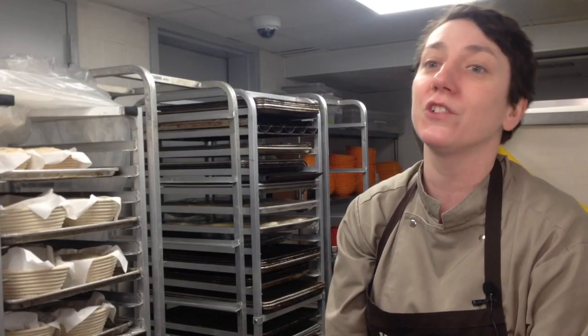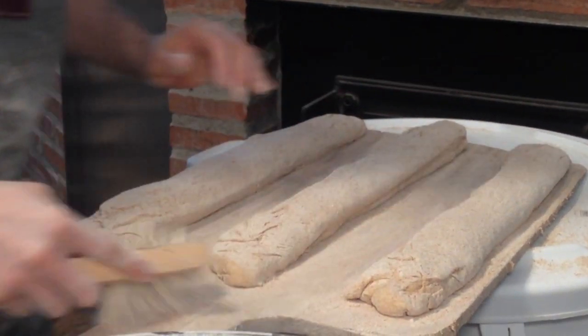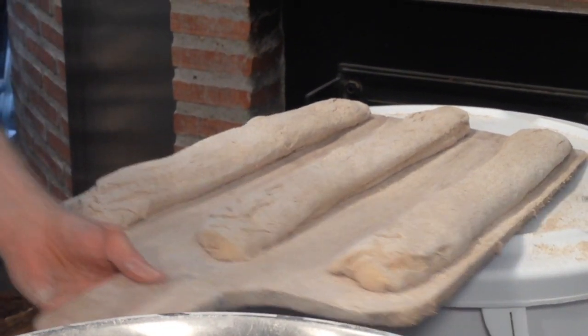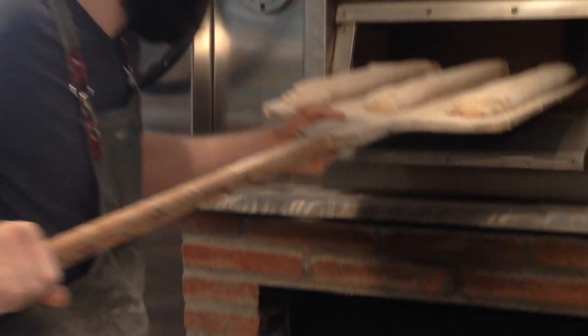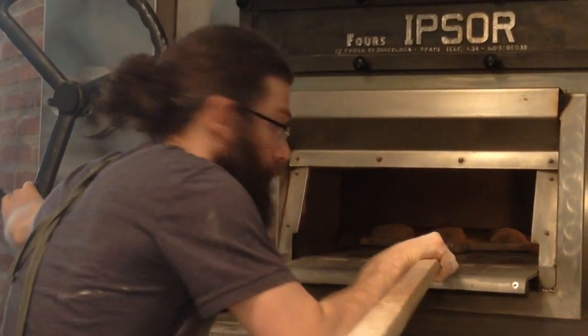People are also afraid that they're going to kill their sourdough — that if they don't feed it every day, or they're going to have to take it on vacation. It's actually much more resilient than that. Just give it a try. What is there to lose? A little flour and water.